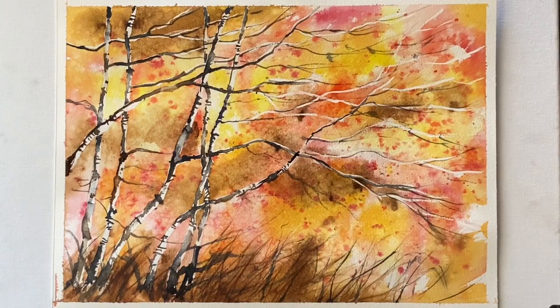Hi and welcome back. Today I'm going to be painting this semi-abstract autumn silver birches landscape using a few colours. I'm going to be using aureolin, quinacridone gold, French vermilion, carmine, burnt umber and Payne's grey.